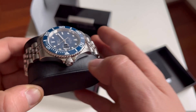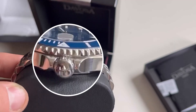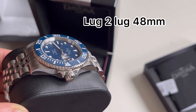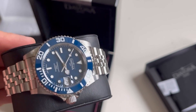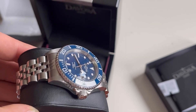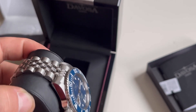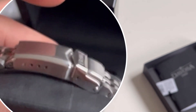At this price we get a screw-down crown with a Davosa logo, as you can see on the video. The lug-to-lug for this watch is 48 millimeters, which makes it fit perfectly on smaller wrists like 16 or 6.5 centimeters, making it quite comfortable for people with smaller hands.